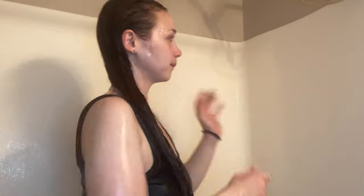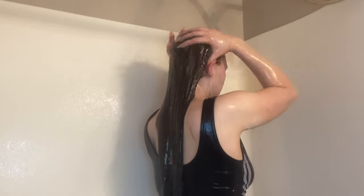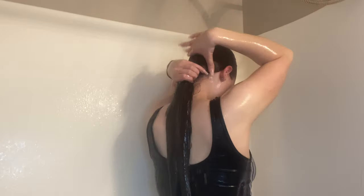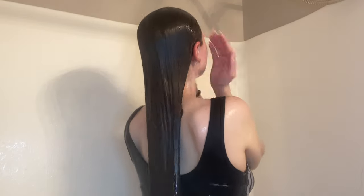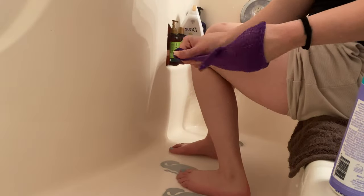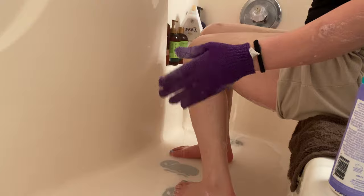After I wash my whole body, I go back in and rinse out the hair treatment. Y'all will see at the end of this video when it's dry — this mask works so good in my hair. My hair is so silky and smooth, I'm speechless. After that I'm closing the curtain to wash my private parts.